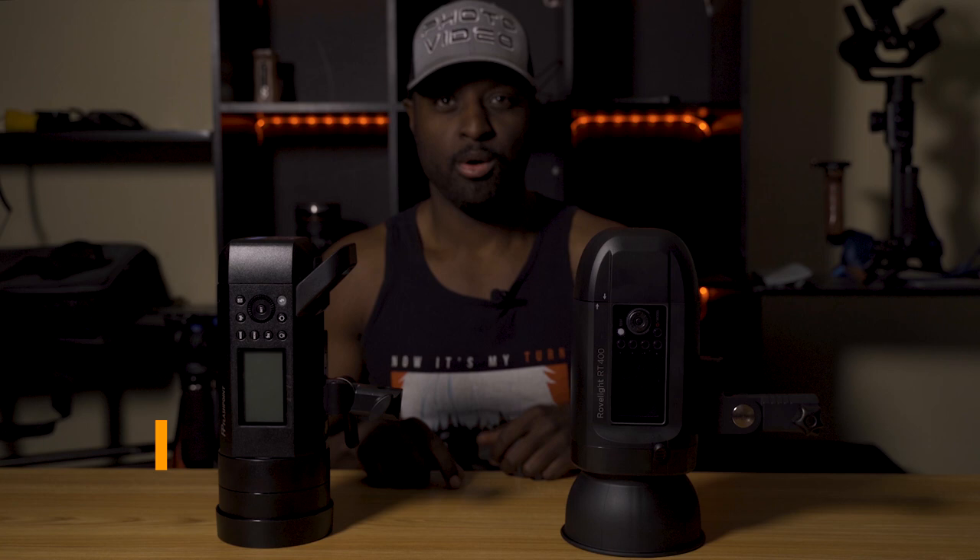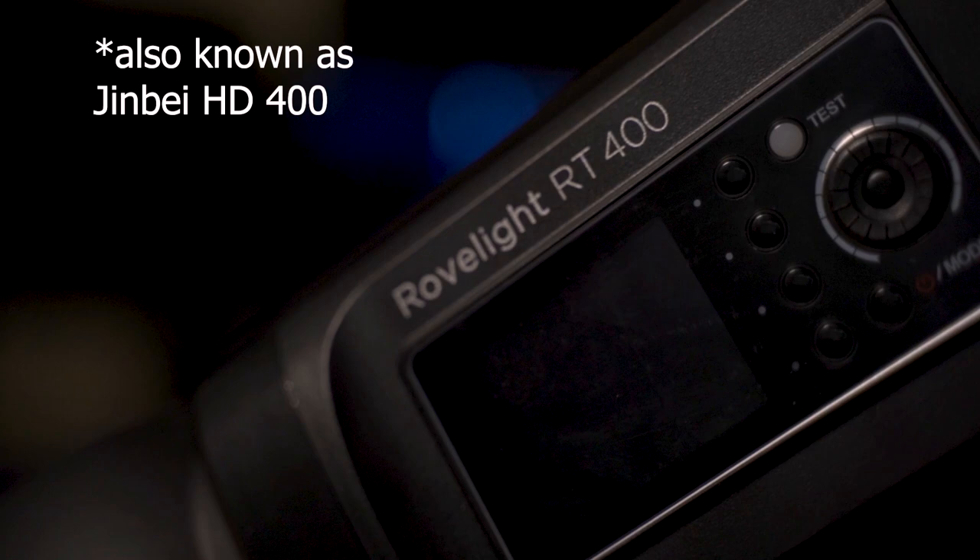If I had to have any one of these lights, the light I would choose is... What's up guys, it's your boy Eugene and today we're going to be talking about monolights. More specifically, two of the more popular 400 watt monolights you can use for your photography needs. On my left, we have the Orlit Rovelight RT400, and on my right, we have the Flashpoint Explore 400 Pro.